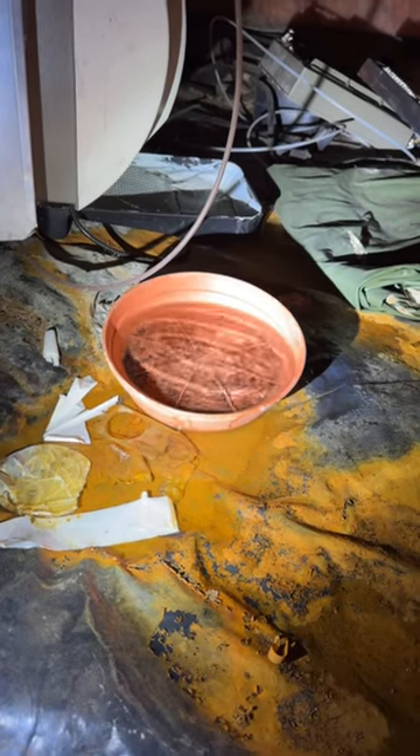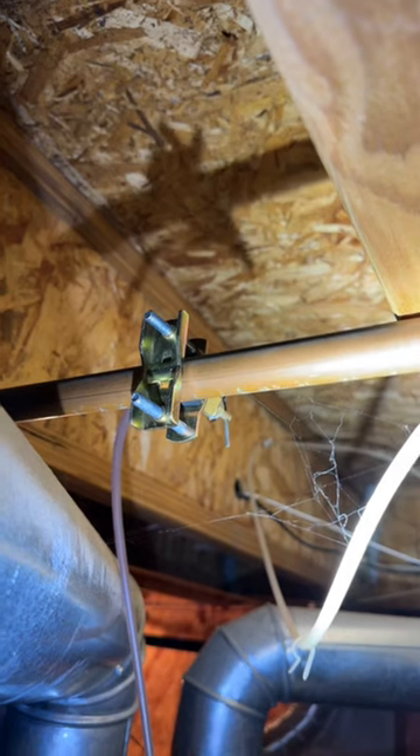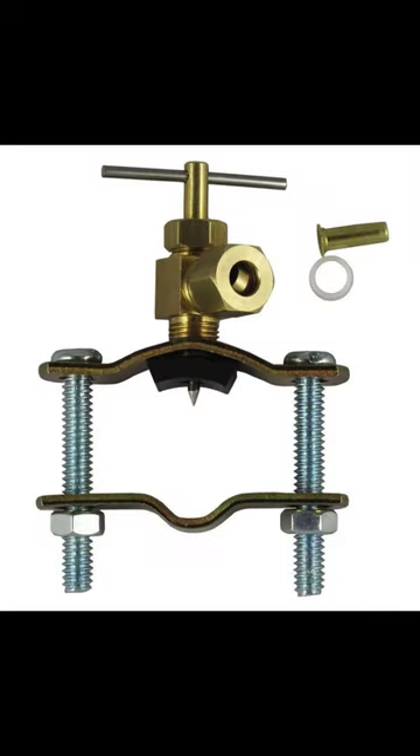Check out this leak that we saw in a crawlspace of a home that we recently inspected. There was water standing all around this little pot, and the pot was also full of water. It's coming from right there — that is called a saddle valve. If you're not familiar with a saddle valve, this is what one looks like.